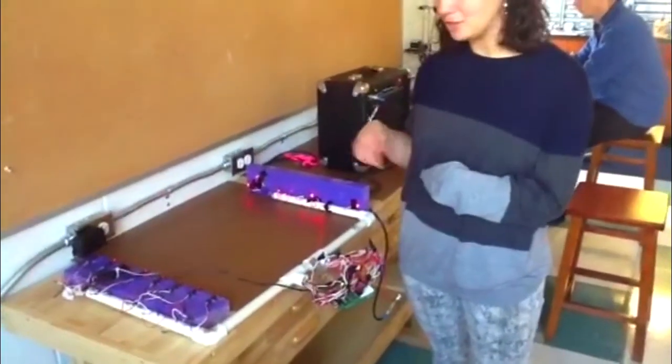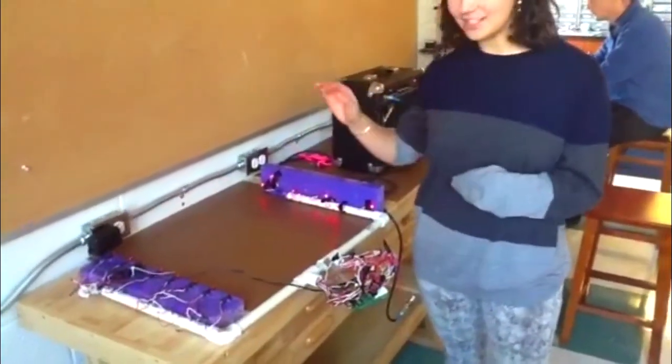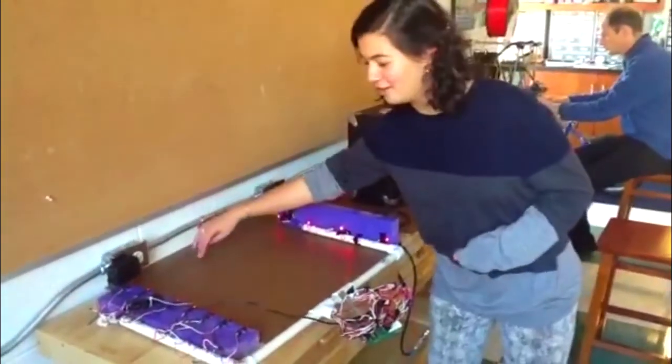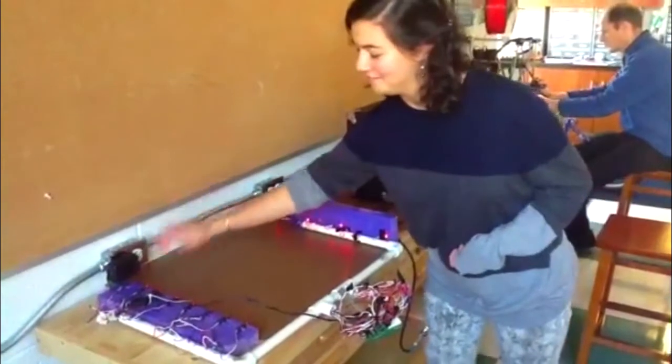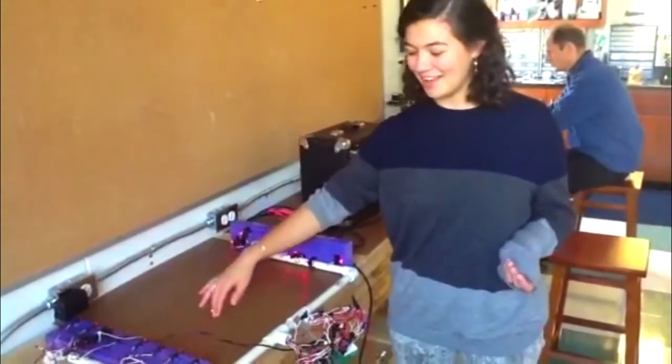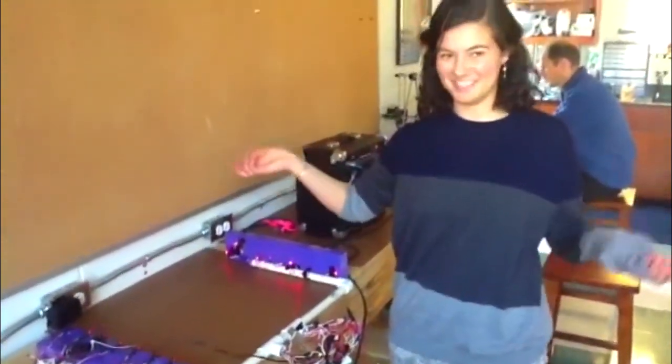We programmed it so that when you block a laser from one of these cells it'll make a frequency — so you've got your high C, you've got your low C, and then you've got all your notes in between. You can touch anywhere in the air, as long as it's blocking the laser, and it will make that sound.